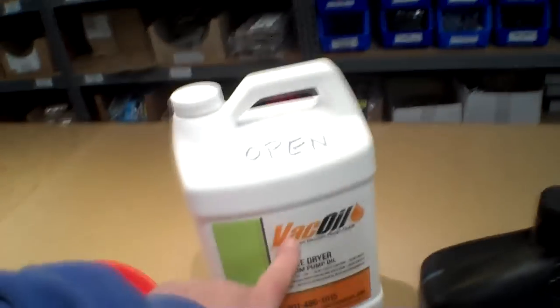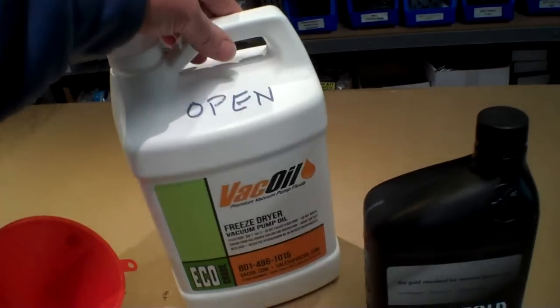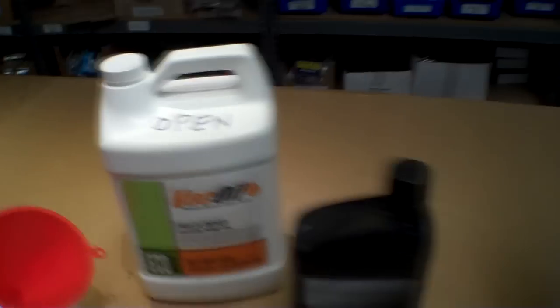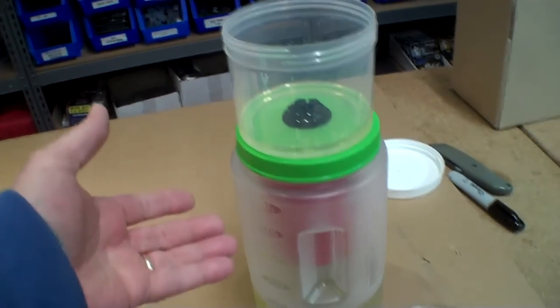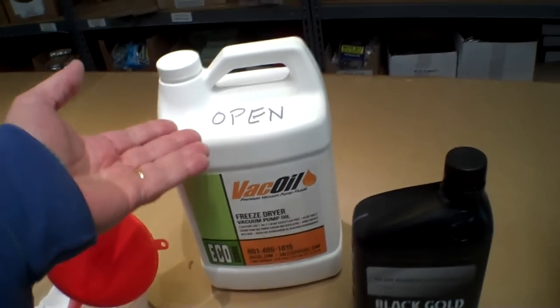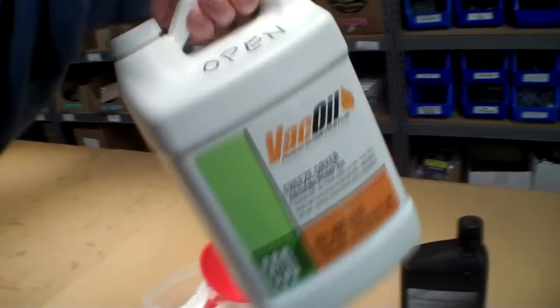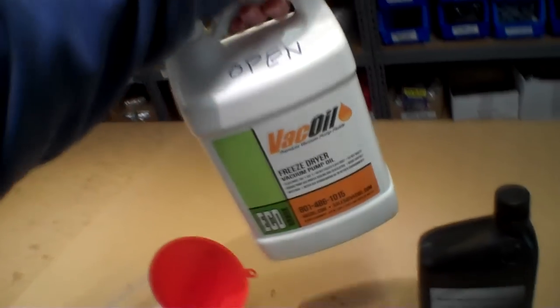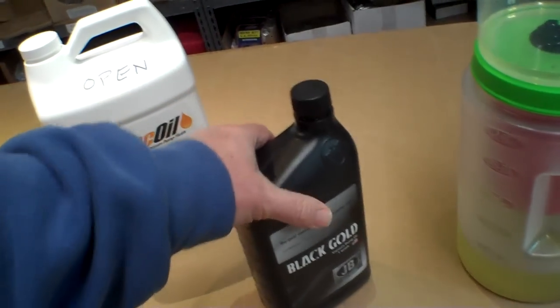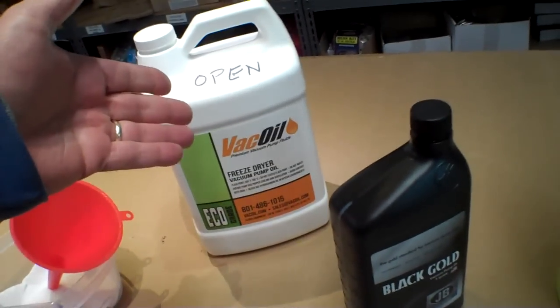They recommend this brand of oil, which comes in a one-gallon jug, and there are four of those in a case — it's about eighty dollars for four gallons. What I do is I mark the open one, and I filter the oil with this device called the Harvey filter. Once the oil is filtered I put it back into the big container. Since the full gallon is pretty heavy and hard to manage, I refill a smaller container.